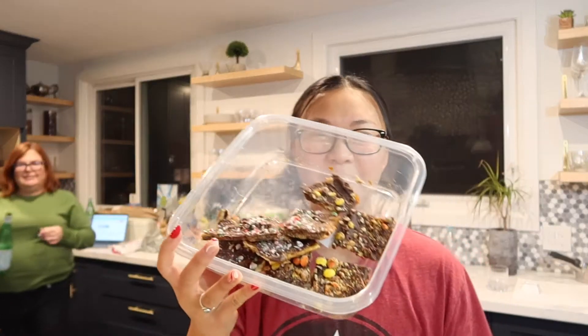Hey guys and welcome back to Vlogmas! Mom's friend made this Christmas bar and it's so good, but if I eat anymore I think I might throw up. Speaking of my mom — hi! In today's video we are going to be decorating Christmas cookies.